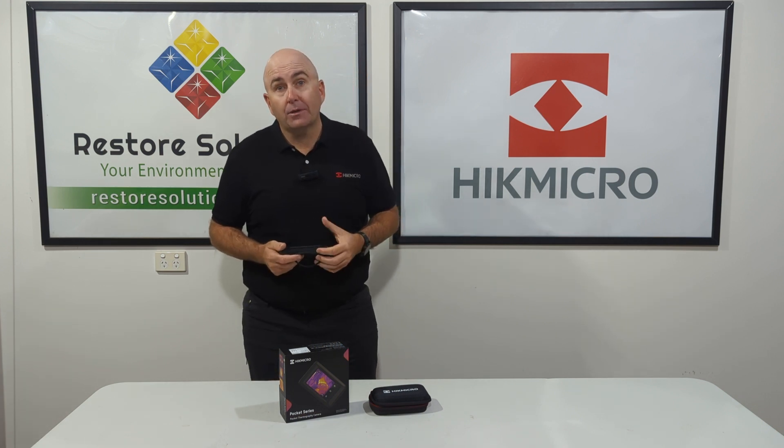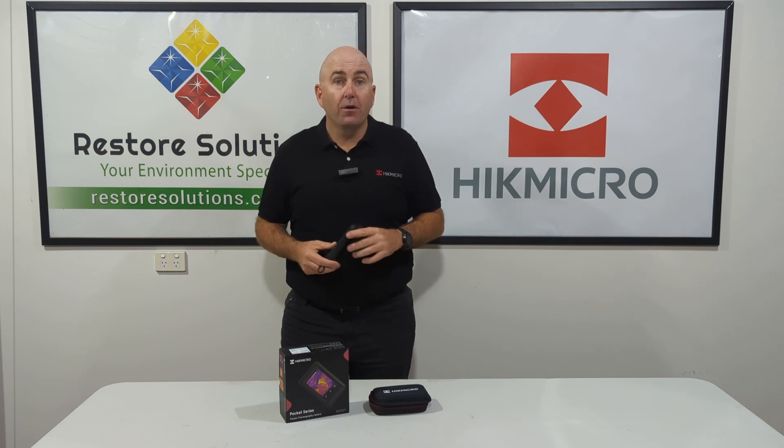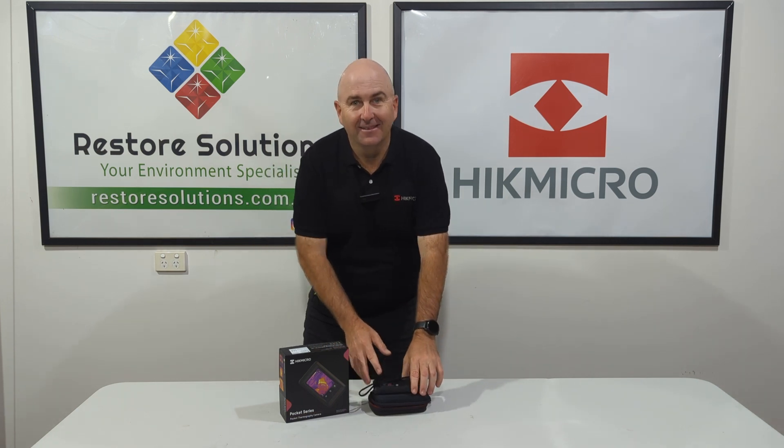Check out the website at restoresolutions.com.au for further information about this fantastic camera. Thanks again.